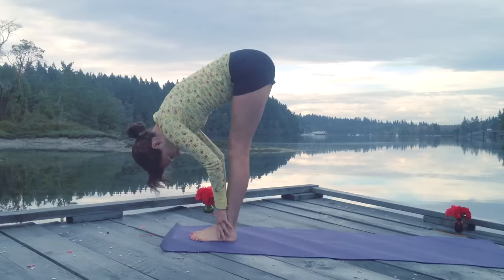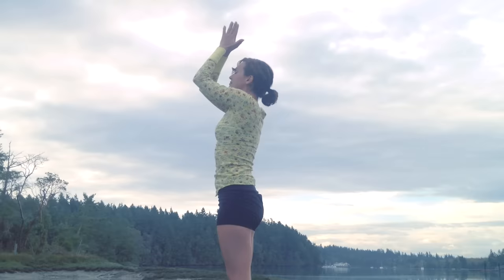Left foot steps up. Forward fold. Inhale, flat back. Long spine. Exhale, bow. Reach it up with a breath in. Exhale, back to the heart. Beautiful.